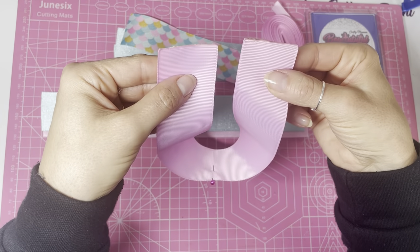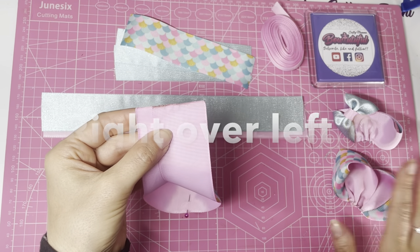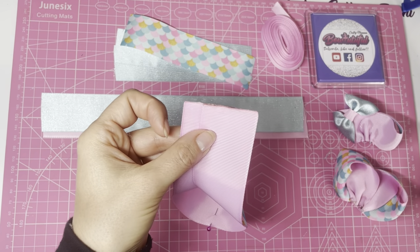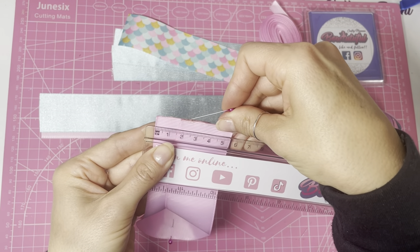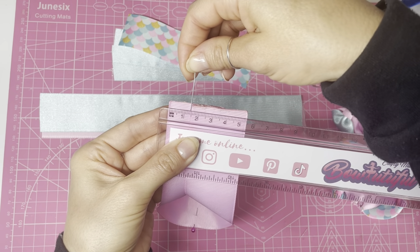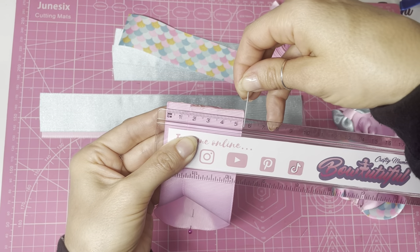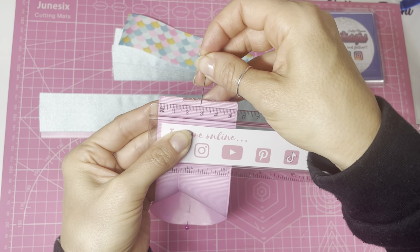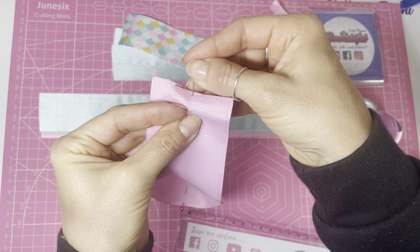Bring the two sides up together, then overlap the left side over the right side. Grab your ruler and another pin and make sure this is five and a half centimeters across — so the overlap is at about an inch and a half and the whole thing across is five and a half centimeters. Half of five and a half is two and three quarter centimeters, so pop your pin in at the halfway mark.